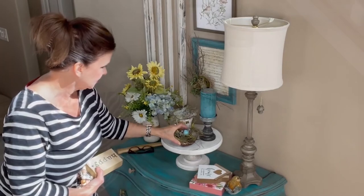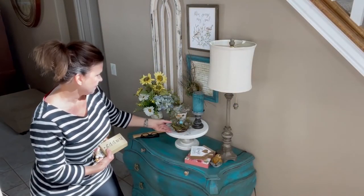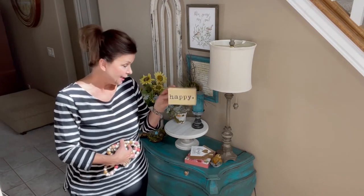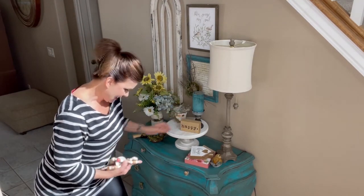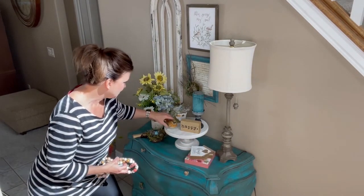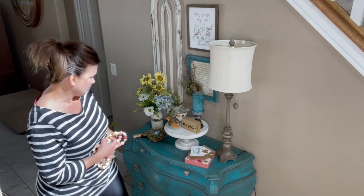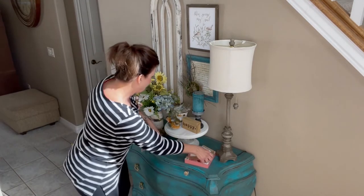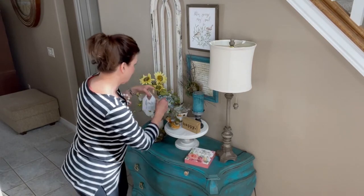I've got a nest that I made — I took a little antique tart pan and put an egg in it with a little bit of greenery in a nest. That might look cute over here. I like that. I've got this little sign that says 'Happy' and a little bird — that's pretty sweet too.